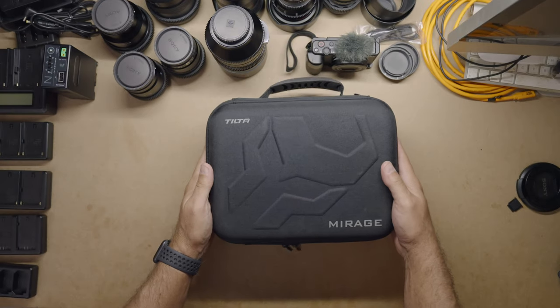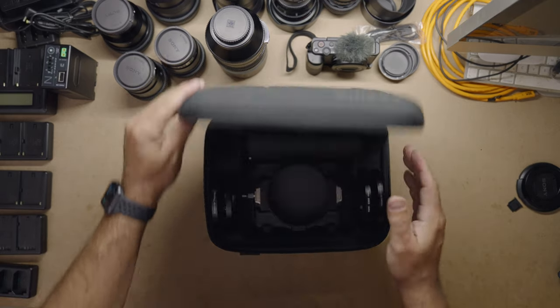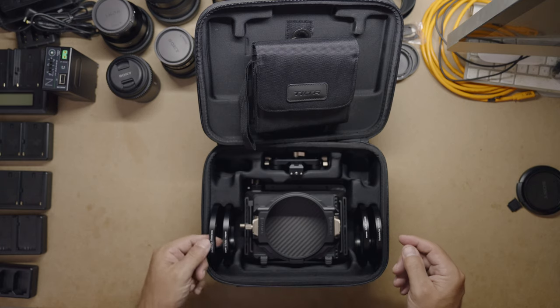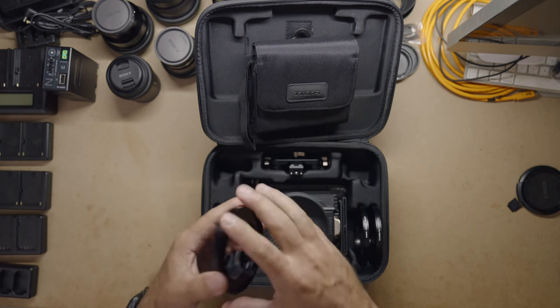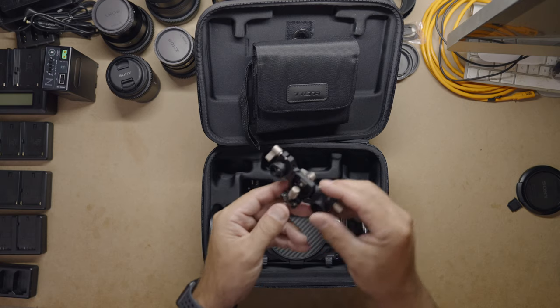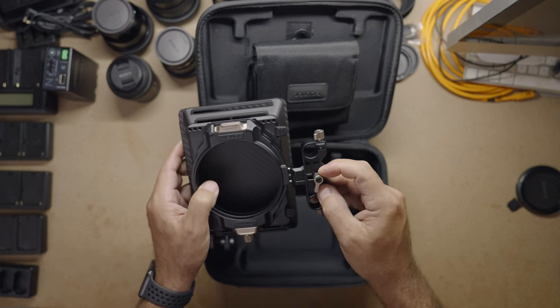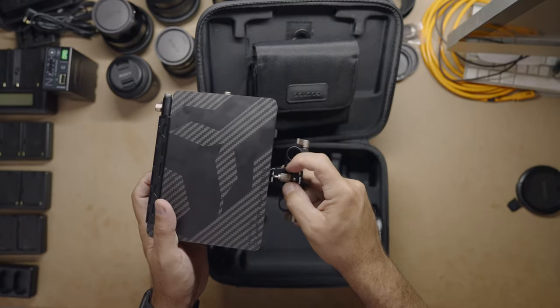It's the Tilta Mirage matte box system. It comes in three different configurations, the cheapest one being $119. That comes with the matte box itself, along with screw-on adapters that allow you to connect it directly to the front of the lens. It comes in 82, 67, 77, and 72 millimeter filter threads, which will allow you to connect pretty much any lens you want. Additionally, it comes with a little mount that allows you to use 15 millimeter rods as additional support. All that's included for $119.